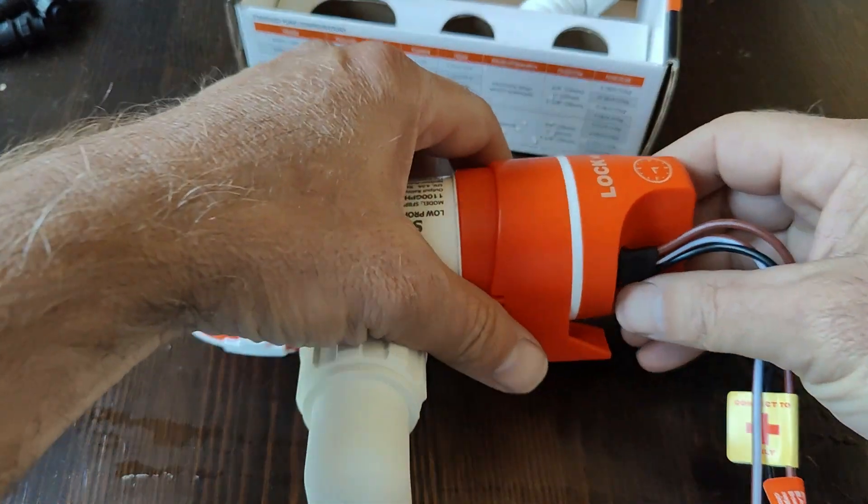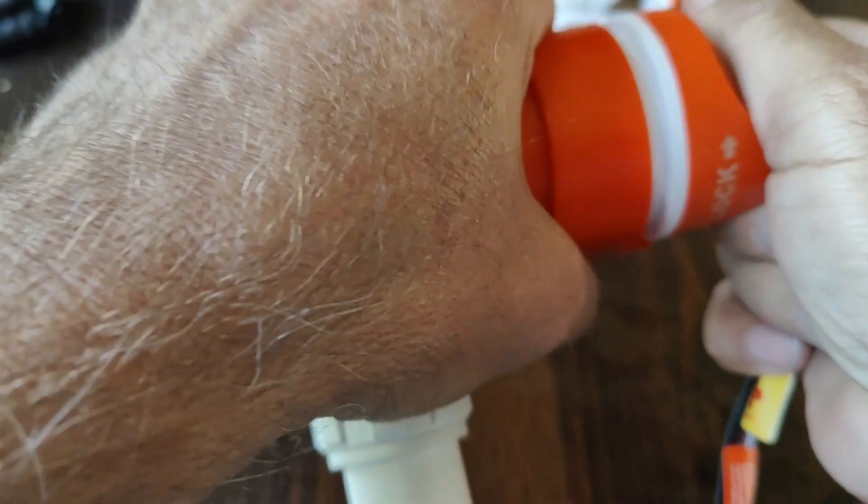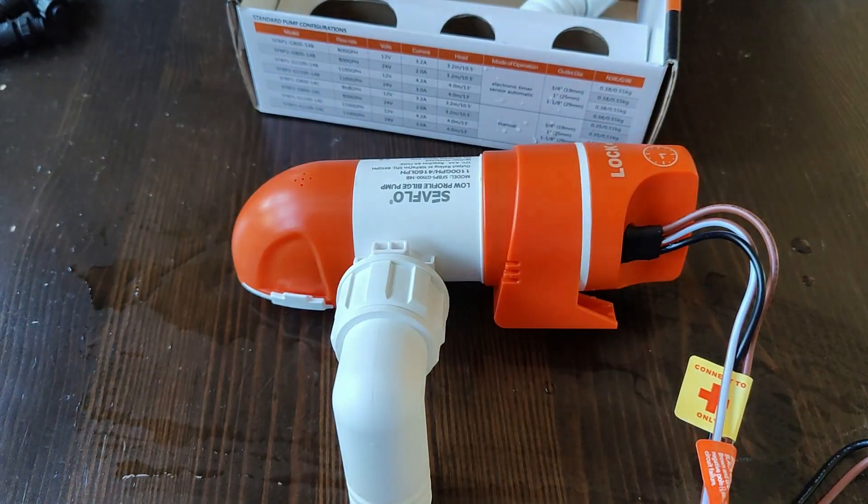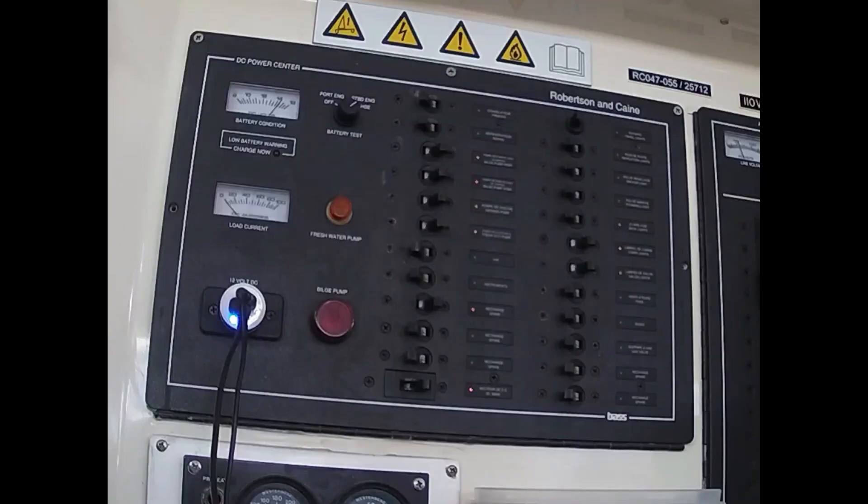Finally, if you ever did have to replace the motor, it just removes easily and goes right back in. Here is the 14B wired to a boat fuse panel, turning on the bilge pump indicator light when it checks for water.